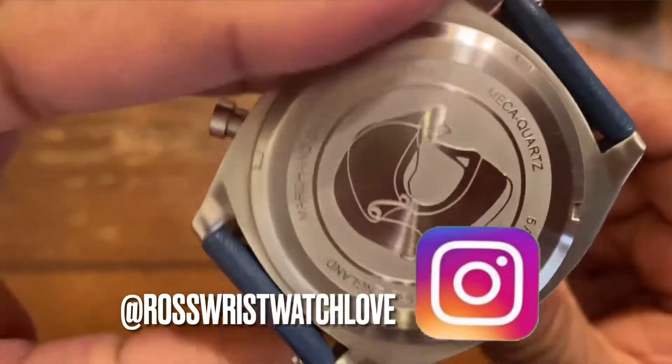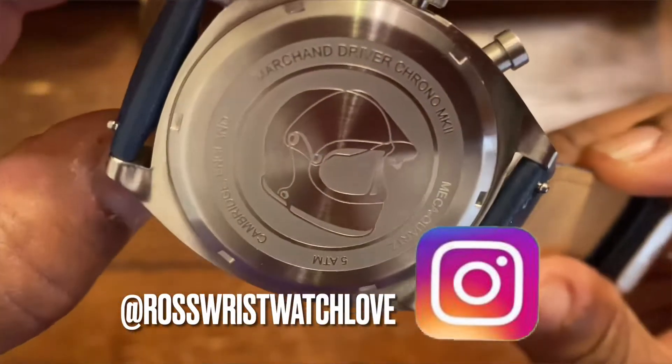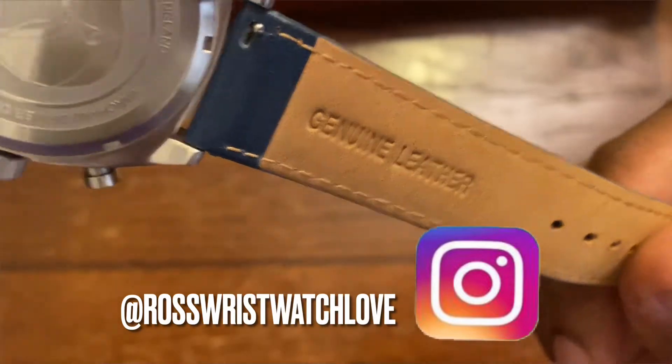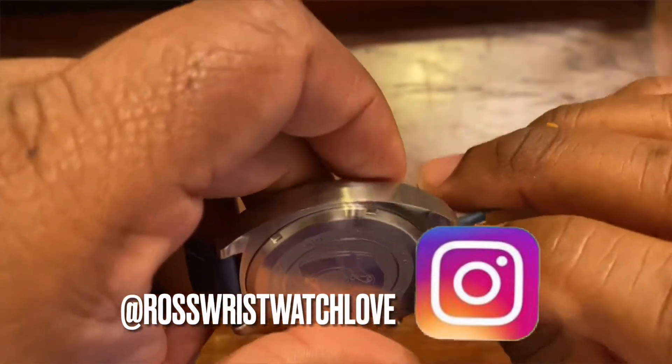Now the case back — looking at it, it has etched into it a 1970s vintage racing helmet, to go along with the aesthetic of this being a retro piece.